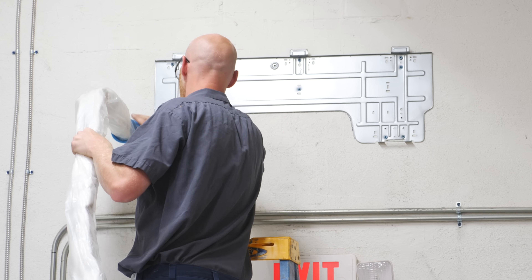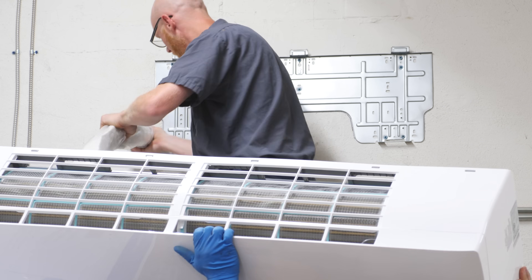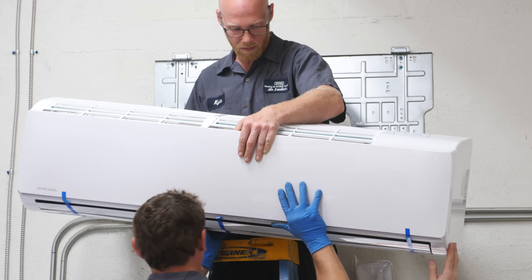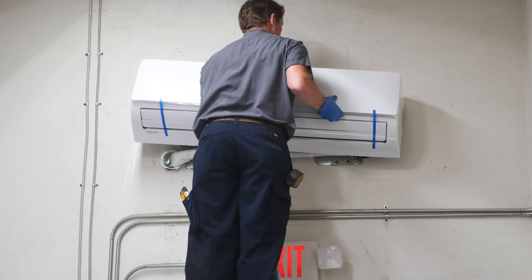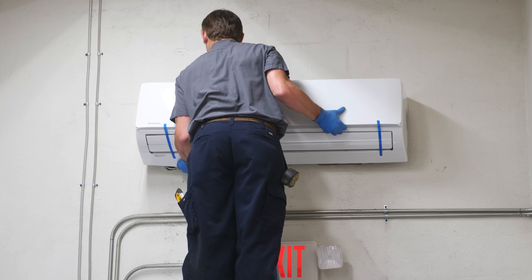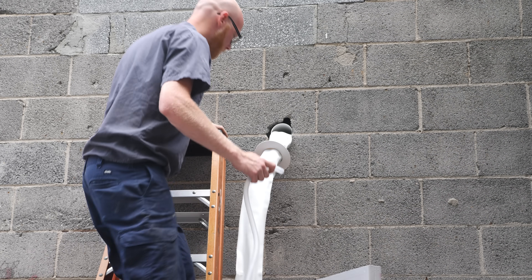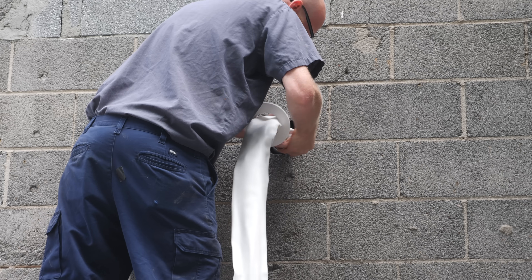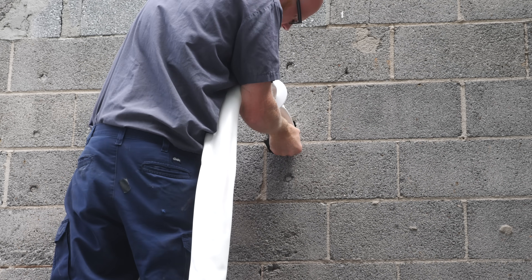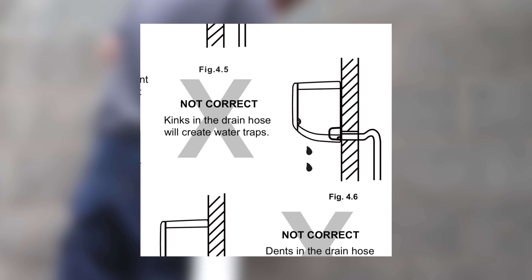With the hole drilled and the sleeve in place, we fed the line set — which is already attached to the air handler — through the wall and got the air handler mounted to the bracket. This is definitely a two-person job, as one person needs to feed the line set while the other lifts the air handler. The back edge of the air handler hooks onto the bracket and then snaps into place. Next, we ran the condensate line from the air handler outside — this is where all of the water that the unit pulls from the air will escape to the outside.